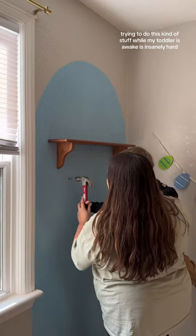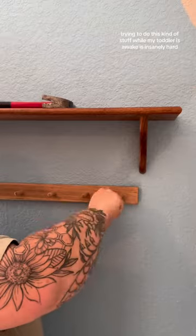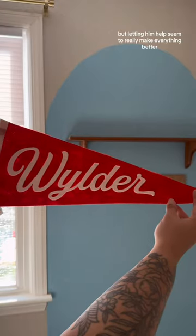Trying to do this kind of stuff while my toddler is awake is insanely hard, but letting him help seemed to really make everything better.